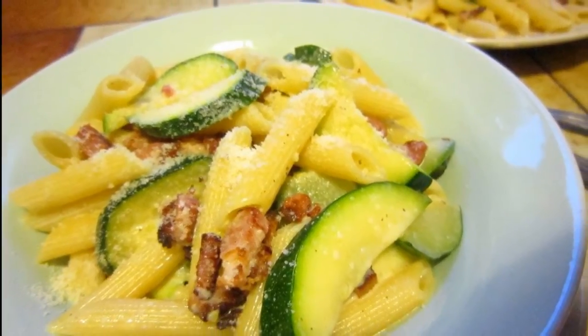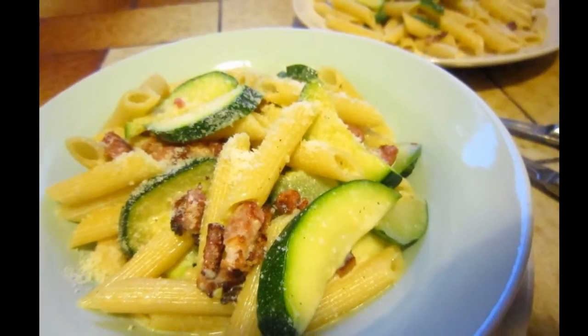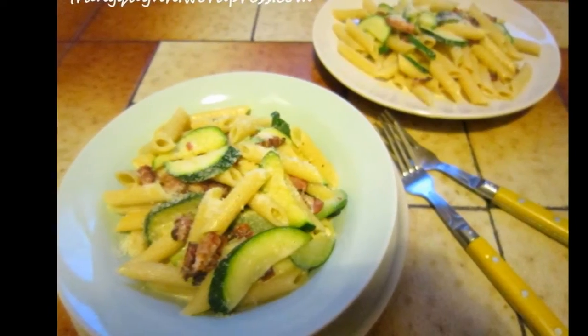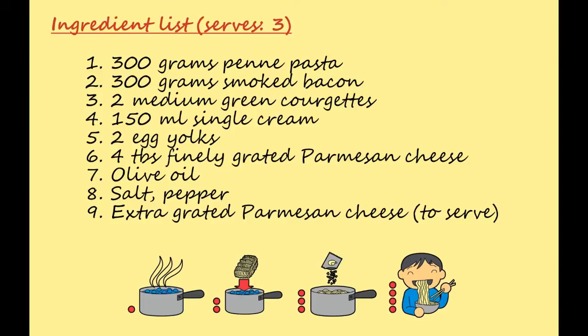Hi everyone, it's Stephanie from the Foodquatch and today I will be making the delicious courgette carbonara. Winter is coming to an end and we will have a lovely spring really soon, so I think adding some springy touches to our classic dish will be a good idea. It's time to get into the kitchen!